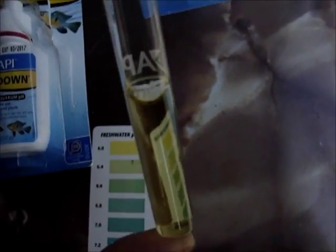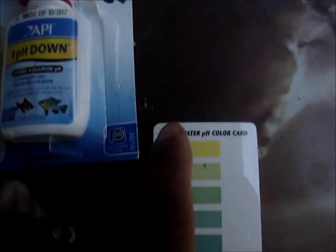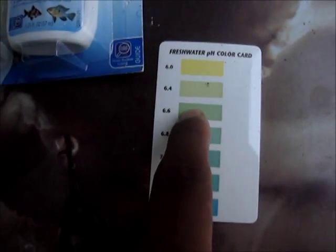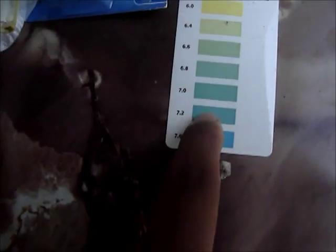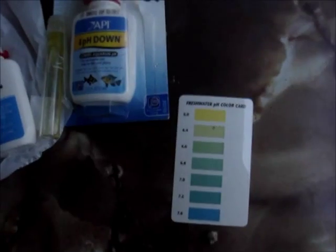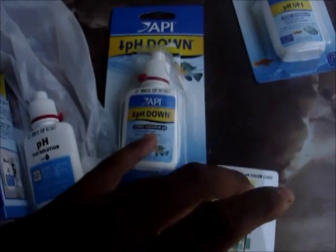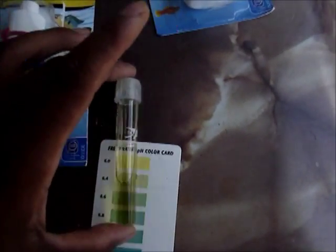And I tested it. I'm happy to say it's yellow now. It wasn't yellow when I first tested it. The top one is at 6.0, 6.4, 6.6, 6.8, 7.0, 7.2, 7.6. Mine was blue — it was like blue, it was crazy. So it was probably past 7.6 because that looks aqua and mine was blue. But I kept using pH down and it's finally up to that yellow mark.